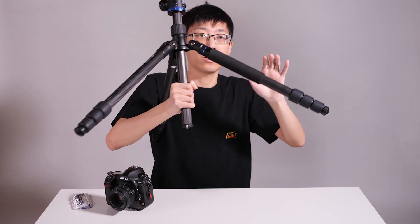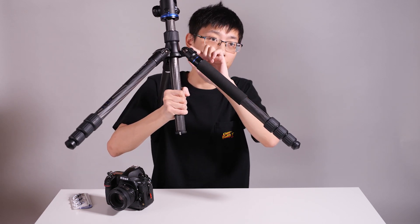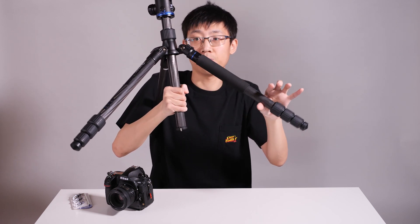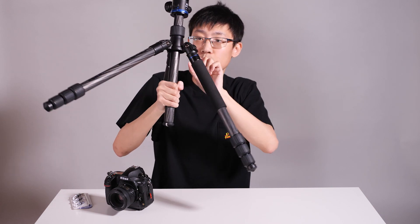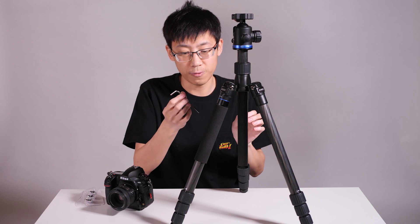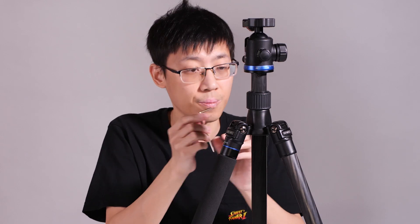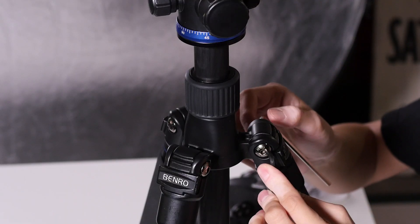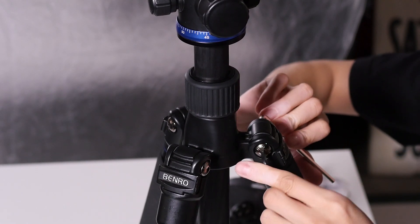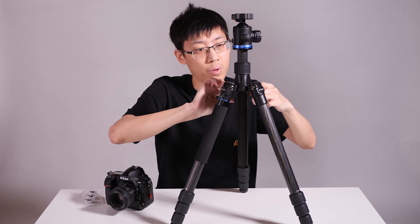After owning your tripod and using it for a while, you might start to notice that one of the legs will start to lose its tension and get sloppy or just fall by itself. That's when you know you need to adjust these two hex screws on the side. They do give you an Allen wrench in the box, however it's much easier to get two wrenches for easier adjustment. Usually the size is 3/16th of an inch. So with one wrench on each side, turn both clockwise just a little bit.